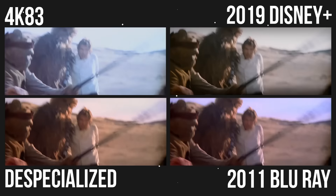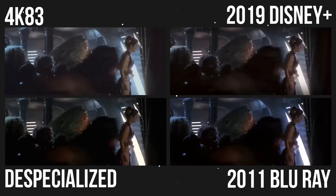Let's compare a few versions of Return of the Jedi: the original theatrical cut, aka 4K83, Harmy's Despecialized Edition, the 2011 Blu-ray, and the 2019 Disney Plus version.